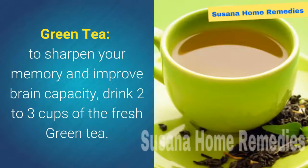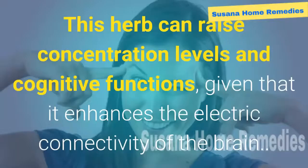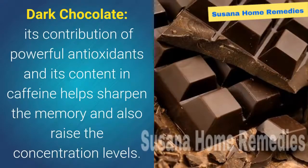Green tea: to sharpen your memory and improve brain capacity, drink two to three cups of fresh green tea. This herb can raise concentration levels in cognitive functions, given that it enhances the electric connectivity of the brain. Dark chocolate: its powerful antioxidants and caffeine content help sharpen memory and raise concentration levels.